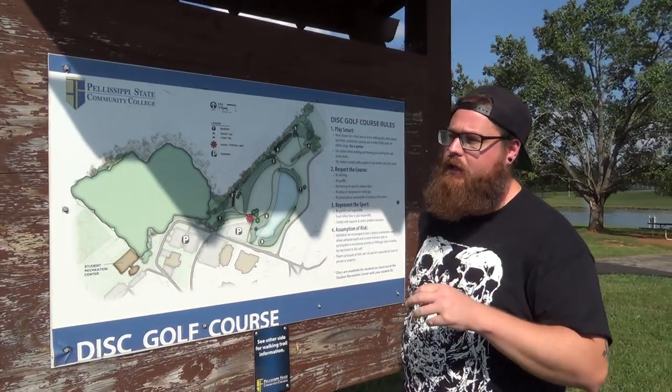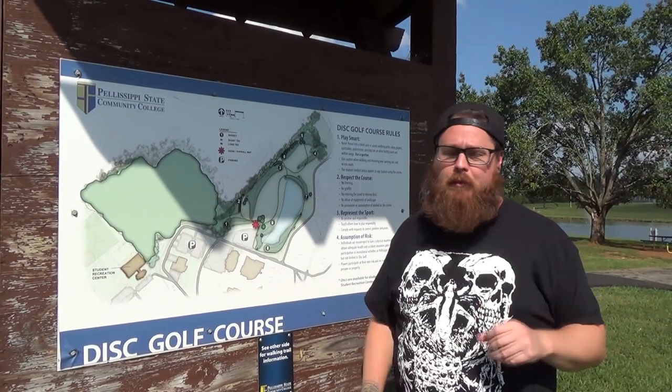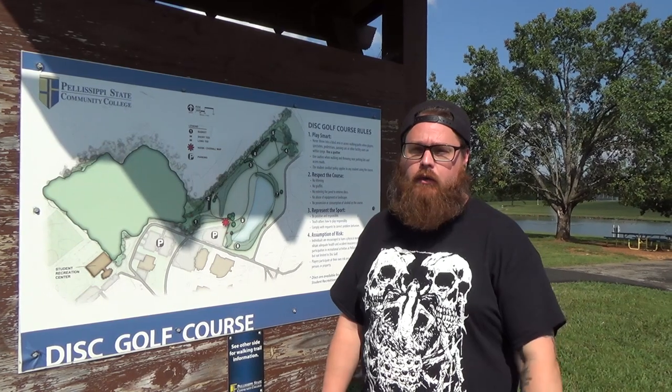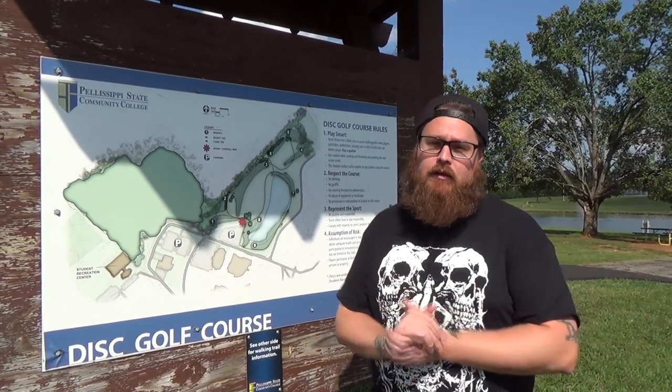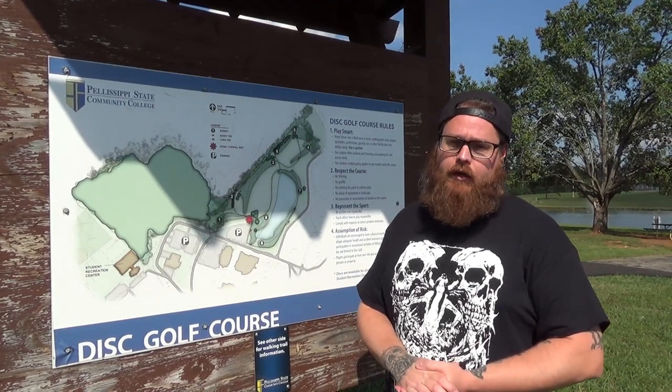So this is the front nine. I will play the red short tees, and then the back nine will be the blue long tee pads. Thanks for watching. As always, please click like, subscribe, comment, and share this video with your friends and help promote disc golf.